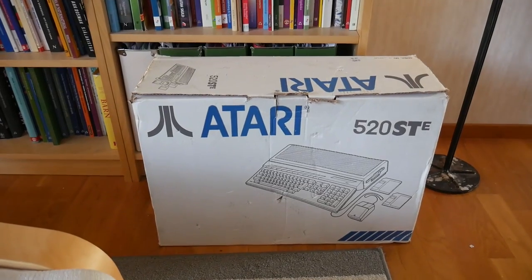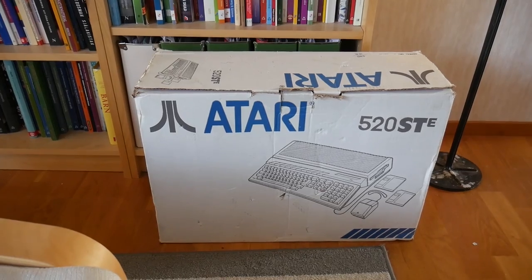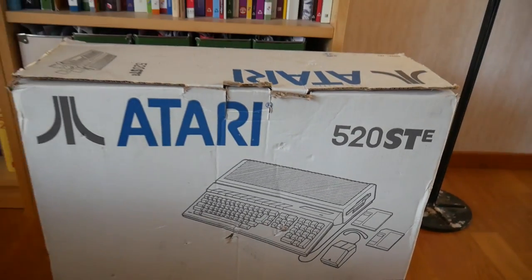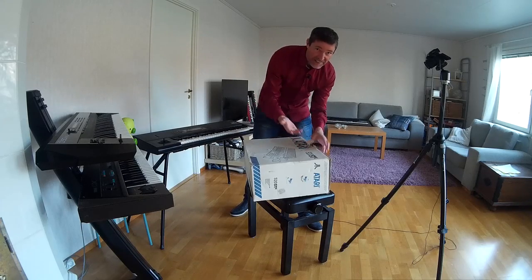And I found a computer that meets all the requirements — it's over there, so let's take the camera over there, unbox it, and hook it up to the monitor. So here it is — what we have here is an Atari 520 STE. Yes, this is the E model which is the latest and greatest of the Atari ST range. Let's open this one up and test it.